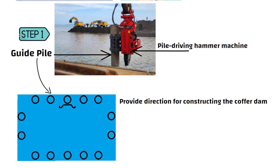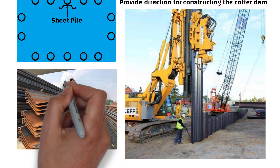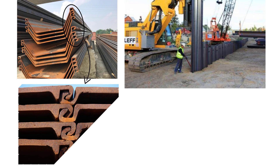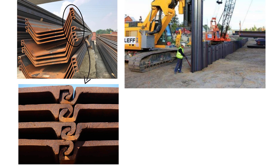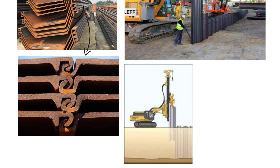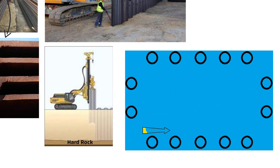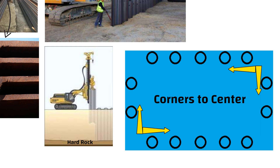Then workers use the same machine to push many sheet piles into the ground. The sheet piles have interlocking connections at both ends, which minimizes water leakage. The piles are pushed deep into the ocean floor until they reach the hard rock. Piling is done in an orderly fashion, starting from the corners and working toward the center to maintain alignment.